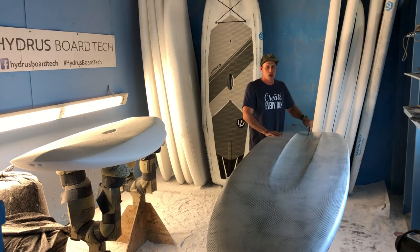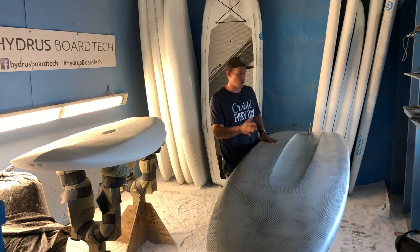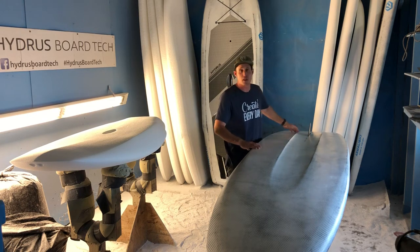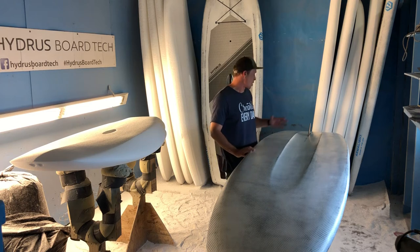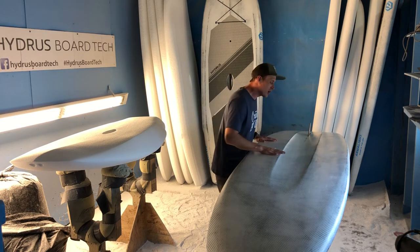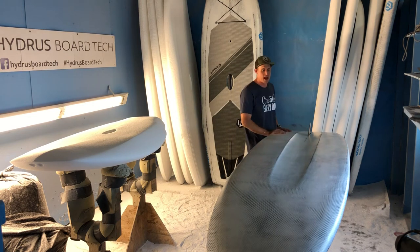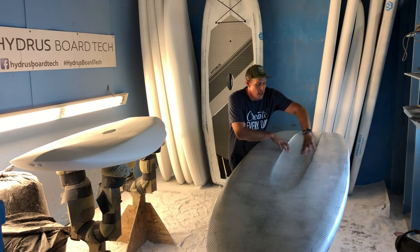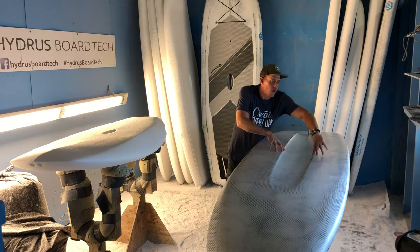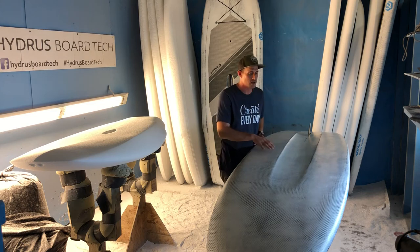The concave or channel on this board does a few things. It recesses the fin — this board comes stock with a 4.5-inch gummy river fin. If you want something that tracks a little straighter, feel free to replace it with a higher surface area fin, or a lower profile fin for really rocky areas. The channel also provides direction, so you can get away with a smaller fin back here.